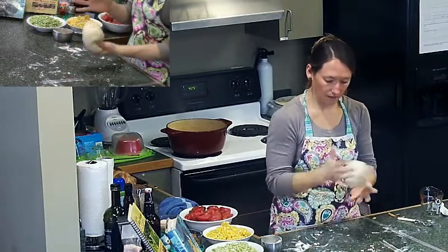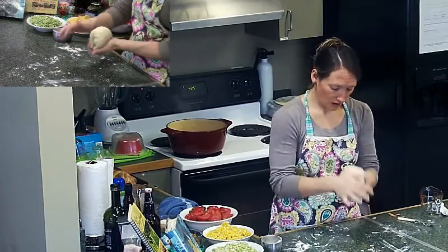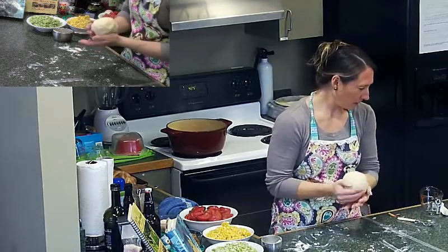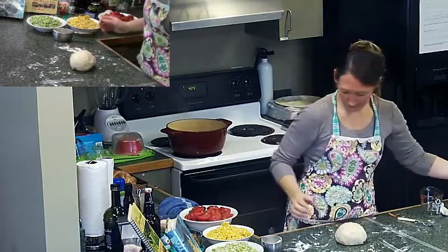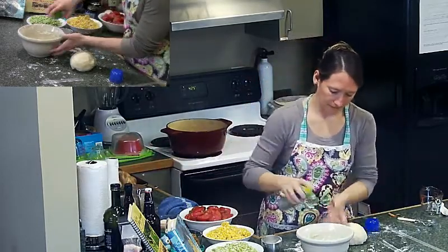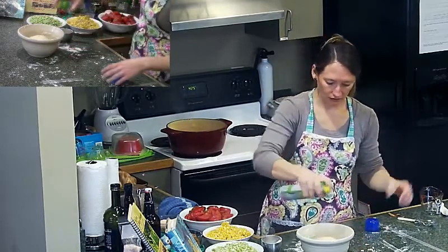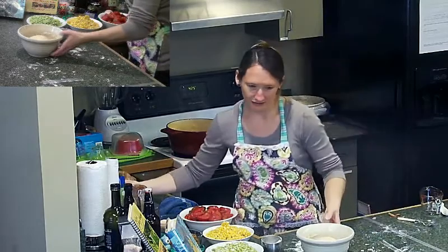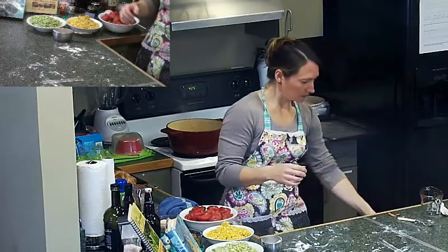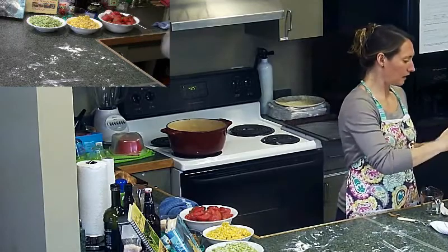The dough is not sticky anymore. I don't want to add any more flour to it. We're going to give it one more quick little rise. I'm spraying this bowl so it doesn't stick too bad, and we're going to cover it up, set it aside, let it get a quick little rise in, and go back to our stew.